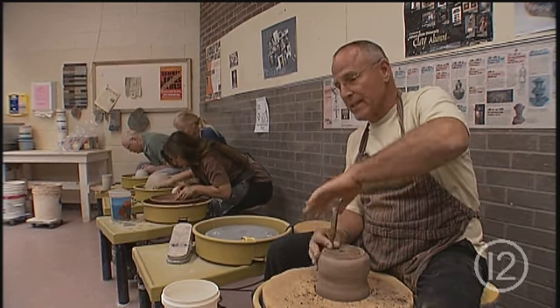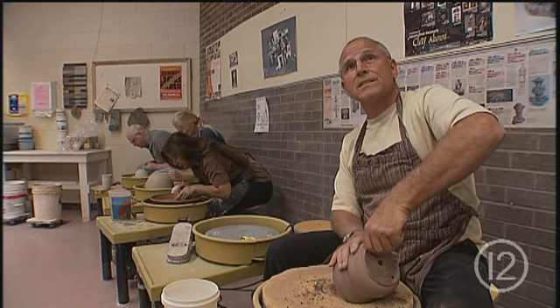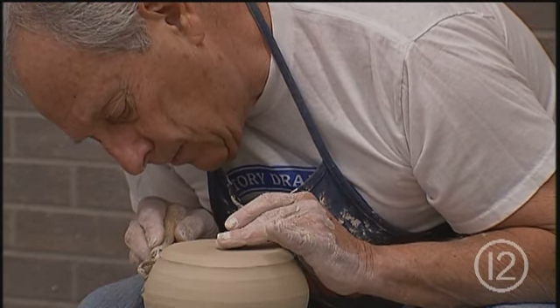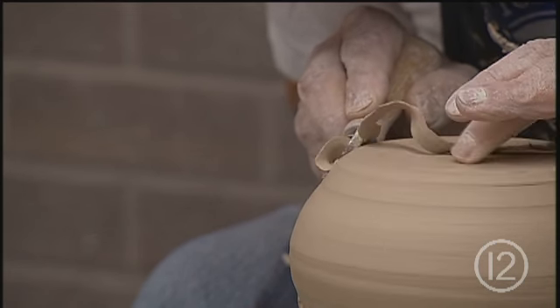I just put a piece of clay here and then I start working with it. I never know what it's going to come out like until it's finished. And to me that's fun. I always loved to play with clay since I was a little kid — I used to make dinosaurs out of clay. It's just a wonderful way to express yourself.